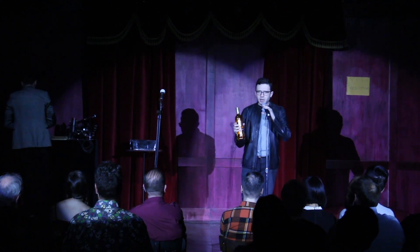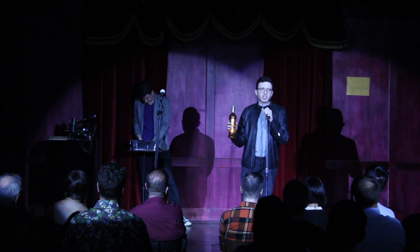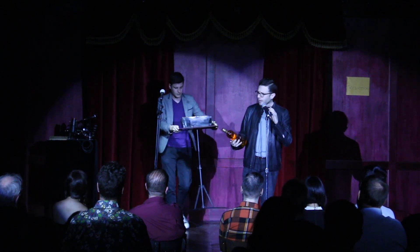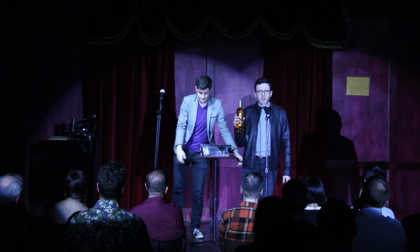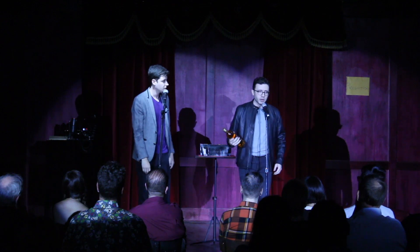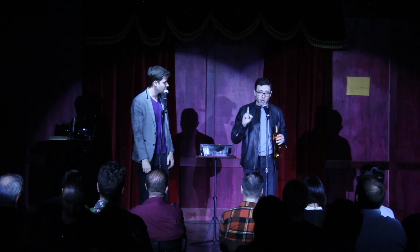Ladies and gentlemen, this is a bottle of Don Q 151. It's bottom shelf, but 151 for those of you that went to college. It's 151 proof — over 75% alcohol by volume. Roughly twice the alcohol content of normal rum. Now, just to prove that this is real, we're gonna need two great volunteers from the audience to do a shot of this with us right now.